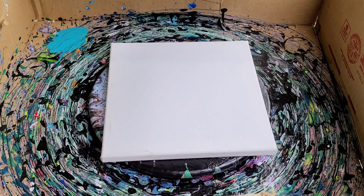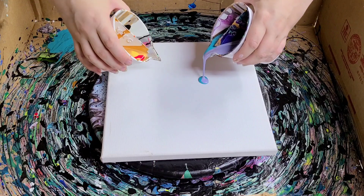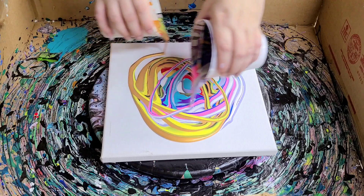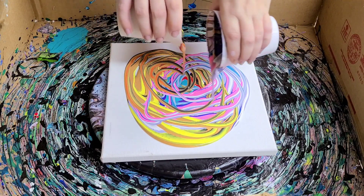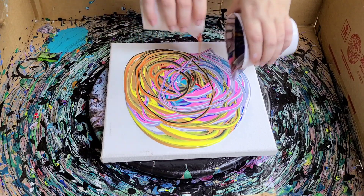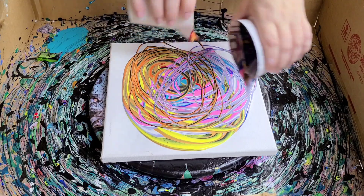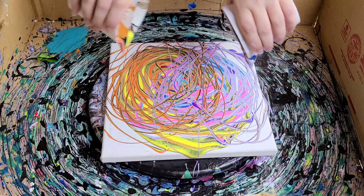So with the infinity pour, it's pretty simple but it does take a little bit of coordination. You're just gonna go back and forth, back and forth, and you can go as wide as you want or as skinny as you want — a combination of both. And in the end I like to splatter, because that can actually give you some really cool lines and effects.